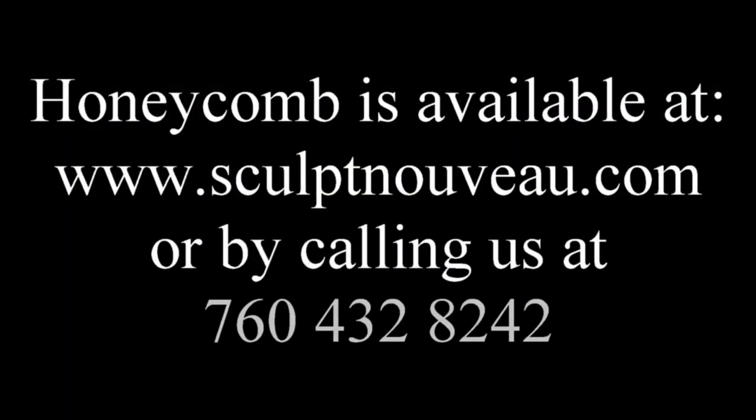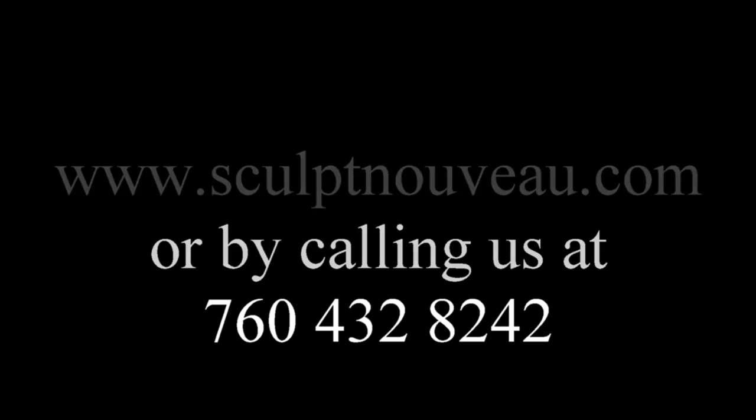Honeycomb is available at www.SculptNouveau.com or by calling us at 760-432-8242.